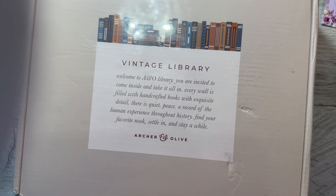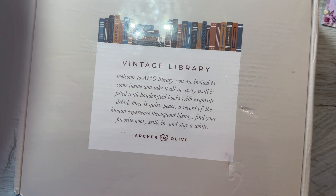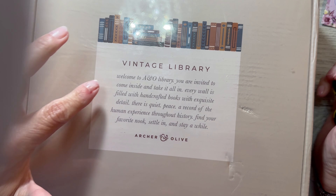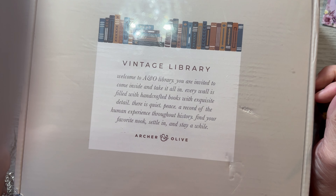Good morning, everyone. It's Tammy, and today I'm unboxing my Archer and Olive quarterly subscription box. So this is the fall box. It says Vintage Library, which already has my interests perked for sure.